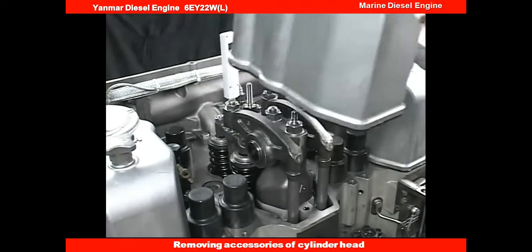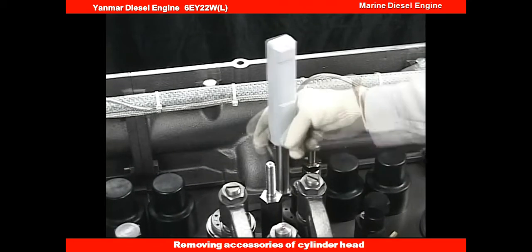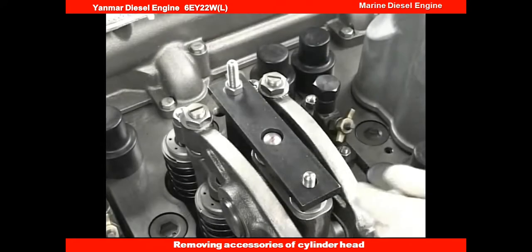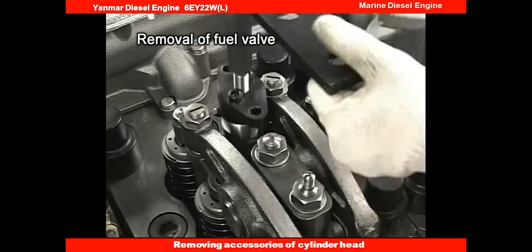Detach the cover of the rocker arm chamber and remove the exhaust gas temperature indicator. Remove the fuel injection valve with the drawing out tool.